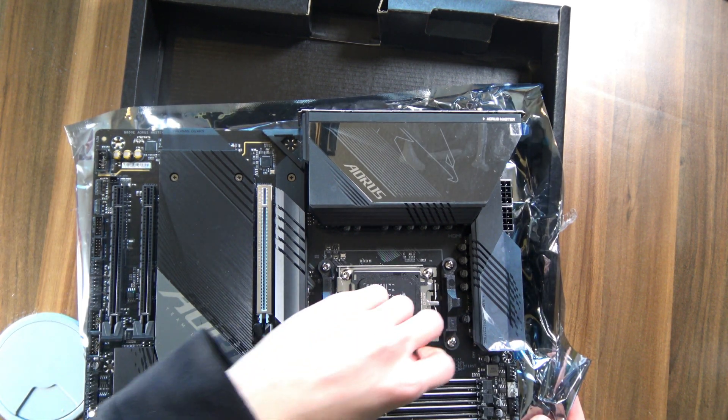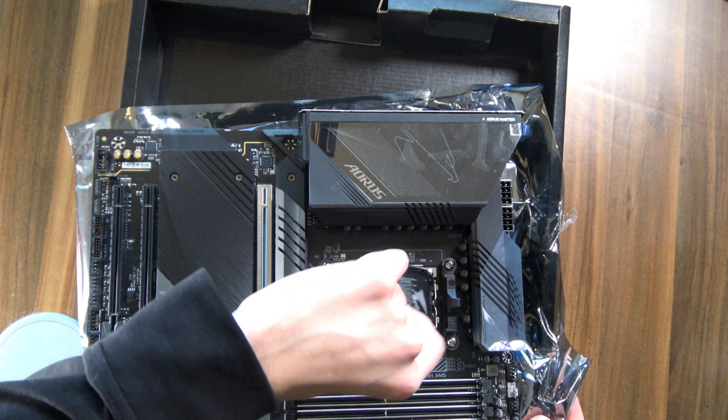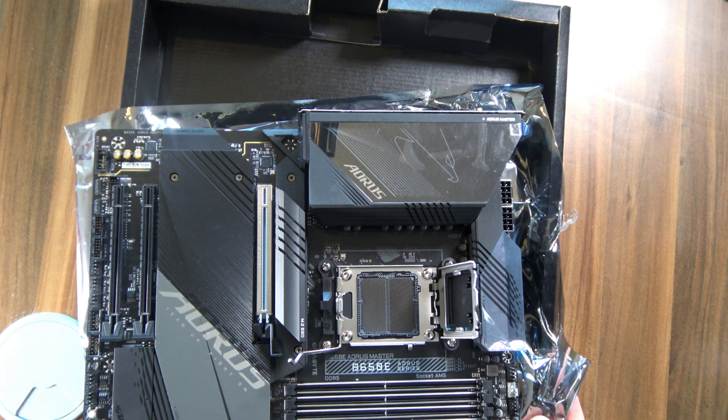And here's something I'm going to have to get used to, because this is, of course, an AMD LGA socket. That is still so, so weird to say, but that's just the world we live in now.